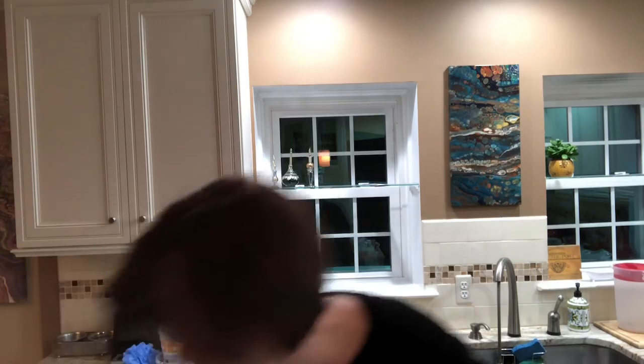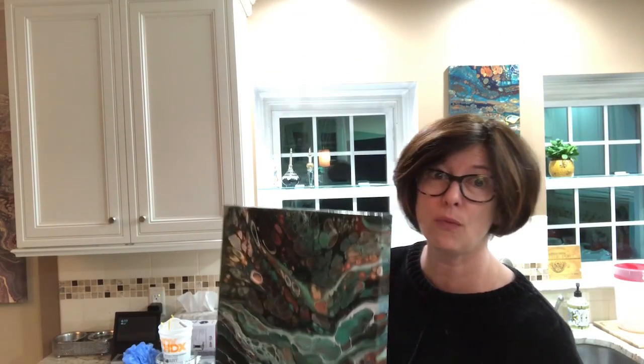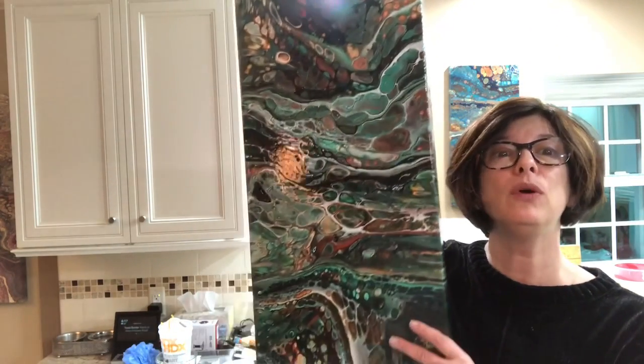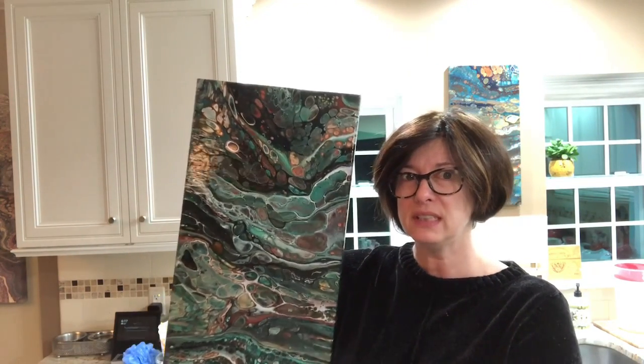I wanted to show you quickly — I know I showed this last time — but now that it's varnished, the one from the live pour really grew on me. It's all shiny and pretty, and when you put it on the wall from a distance it looks amazing. We're gonna sell it! You can see my subliminal 'looky what I made' in the back — my husband's idea.